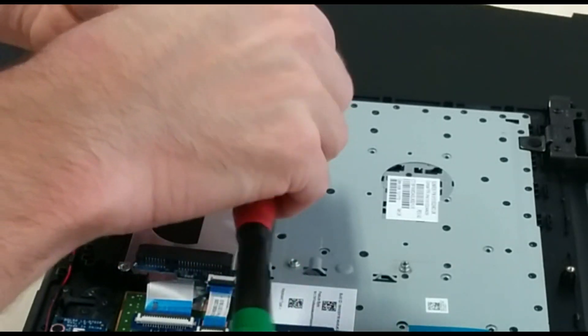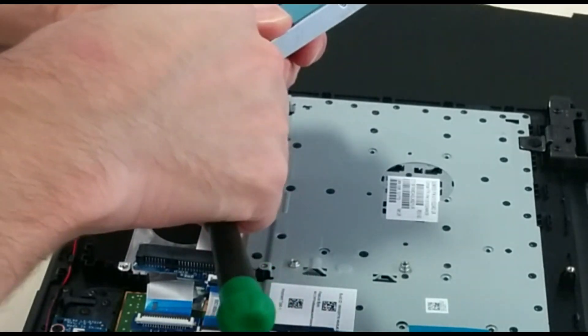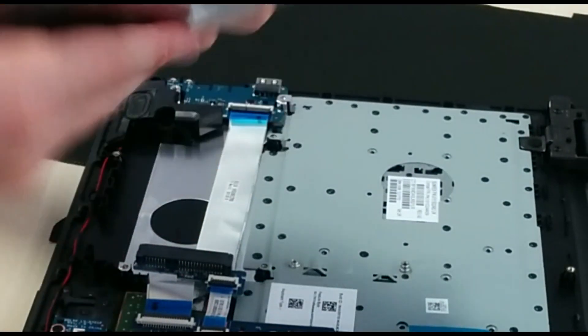On several of the machines that I did, one of the screws on the hard disk wasn't screwed in correctly. It does worry me that on some of these HP machines that screw may come loose and start floating around inside the case and possibly short out the motherboard.